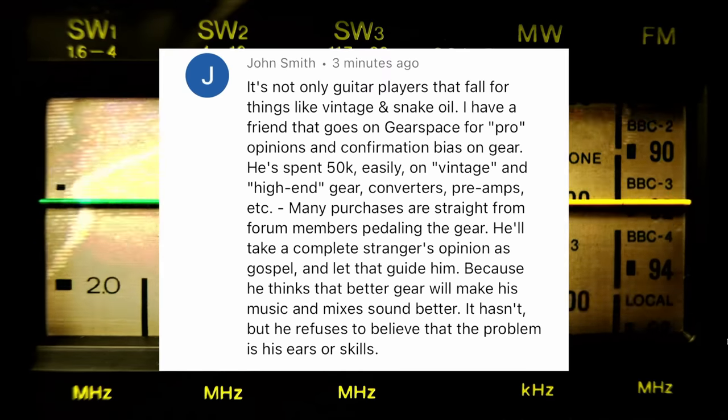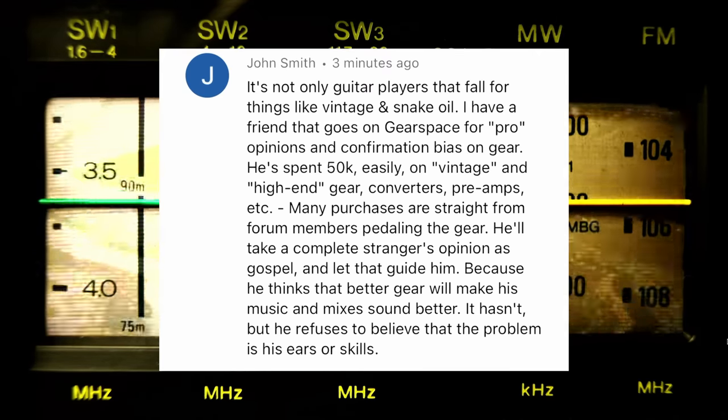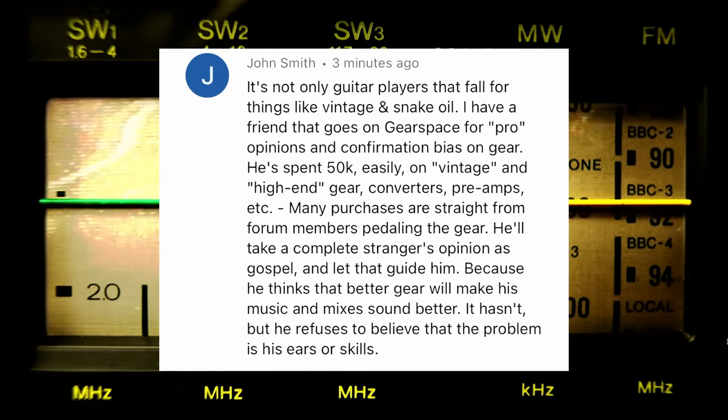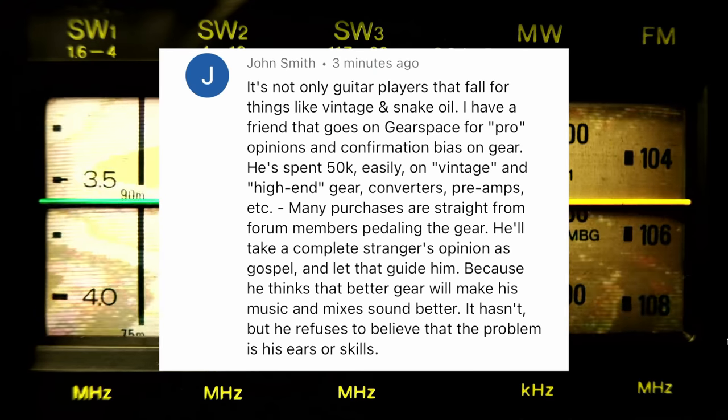It's not only guitar players that fall for snake oil. I have a friend who spent $50k easily on vintage and high-end gear from Gearspace, taking complete strangers' opinions as gospel because he thinks better gear will make his mixes sound better — it hasn't, but he refuses to believe the problem is his skills. Back in 2005, I was trying to get the Nordstrom sound and they told me to get the original 5150 cabinet with the Sheffield speakers — did a video on those recently and they sound horrible, the worst speakers ever. The thing about forums is nobody has sound examples, you're just taking somebody's word for it — a great place to get horrible advice.